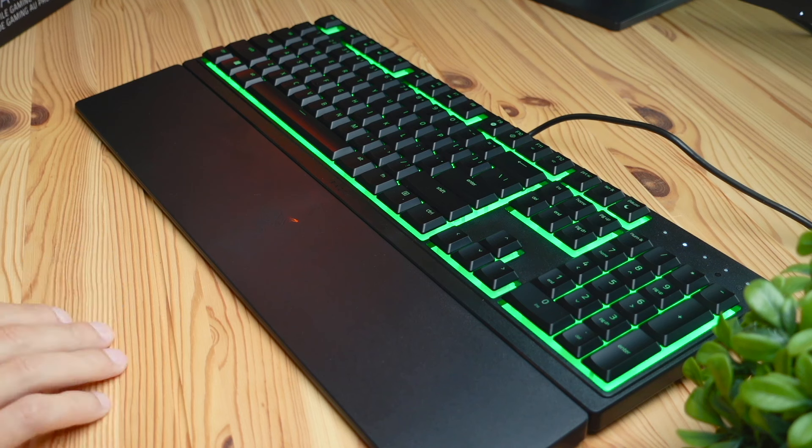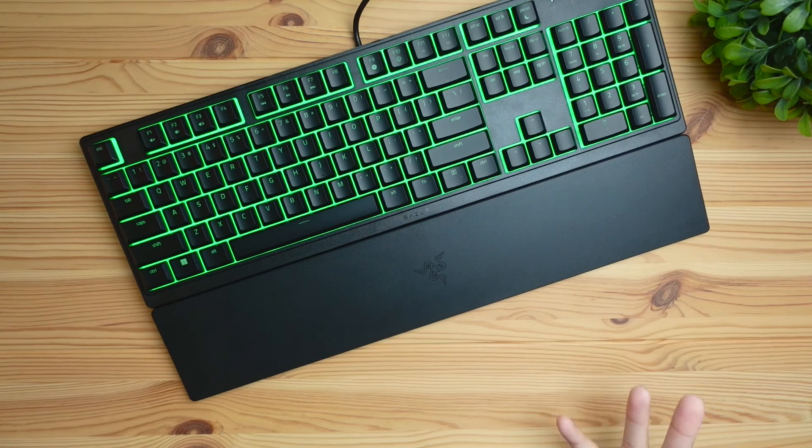This keyboard is going to be spill resistant, which means you can spill some water, tea, soda — whatever you want on it. If you do spill something on it, I would suggest quickly cleaning out the keyboard so there's no liquid sitting inside of there, and that way you don't have to worry about it breaking down or the liquid slowly seeping into the electronics of the keyboard.